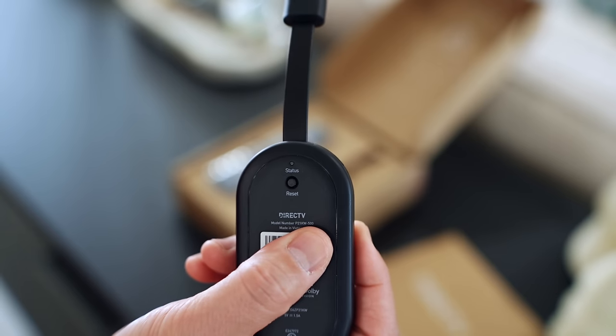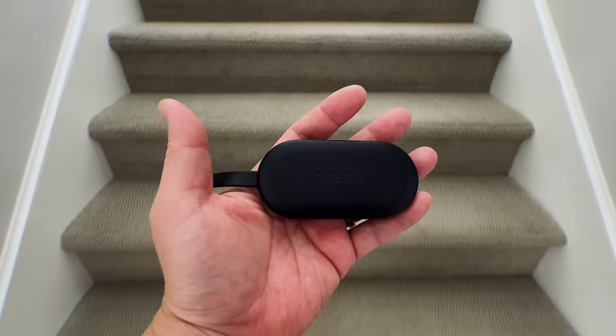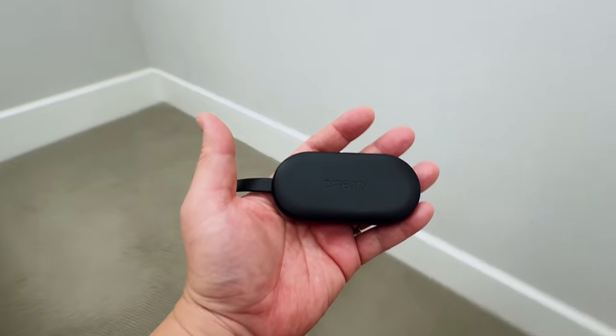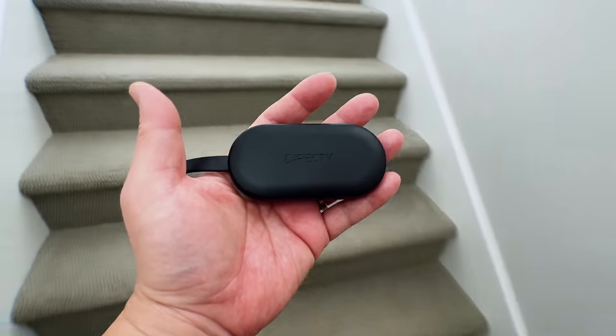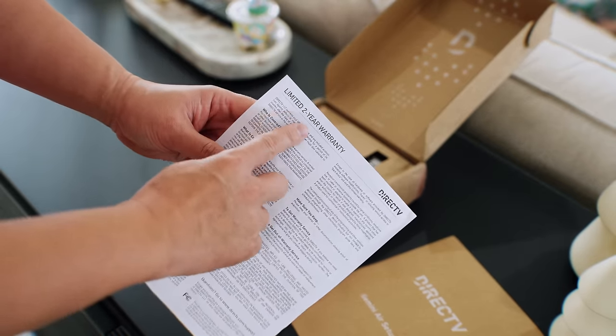The hardware is so simple — there's just a status light and a small reset button if you need it. What I appreciate is that it's so small you can put it on any TV at home, it's not a burden at all, so you can just change it up if you need to. And the hardware has a long two-year warranty on it, so you don't have to worry about it.